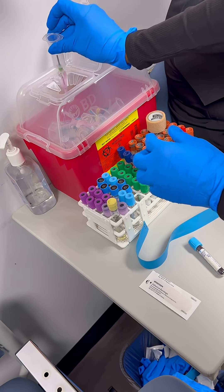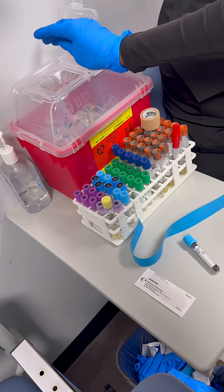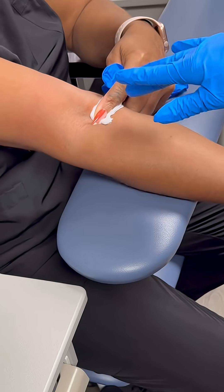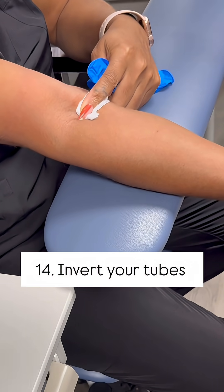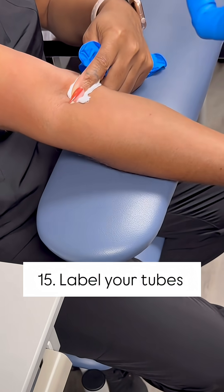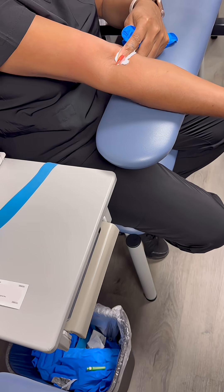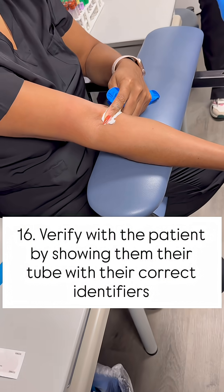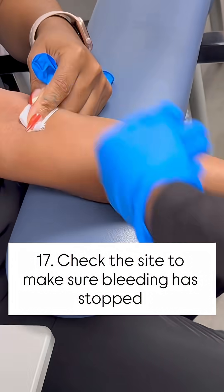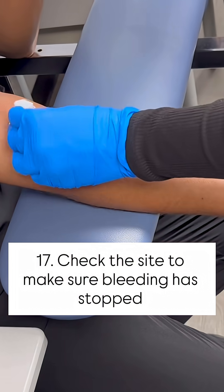Immediately put this in the sharps container — hub down — that way you're not accidentally sticking your finger inside. While she's applying pressure, this gives time for her blood to stop bleeding underneath that gauze. Now you're going to invert the tube, then get your marker. What's your name and date of birth again?